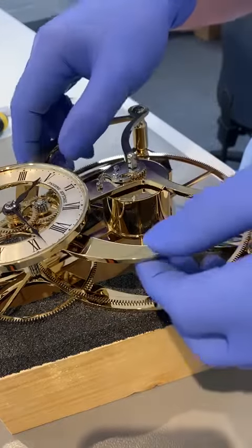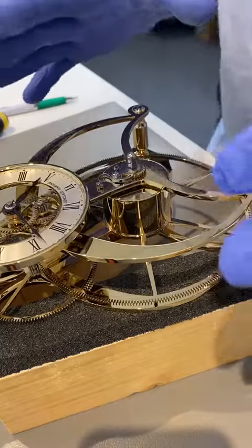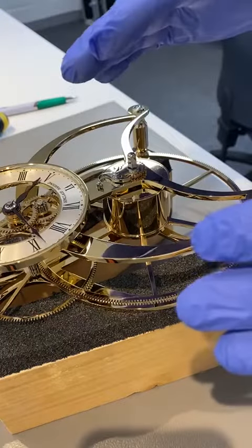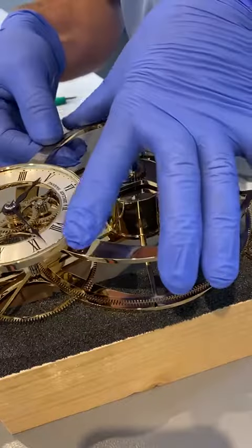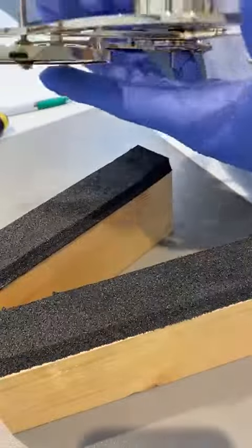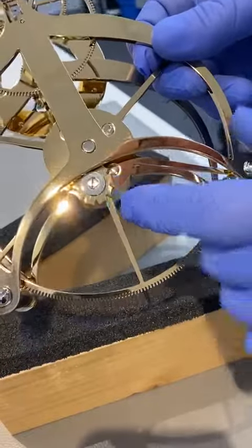This clock has what they call stop work, so the main spring's in here. And what we do is we test the springs and we use a central portion of the spring. So at the back here, this is a little stop work mechanism.